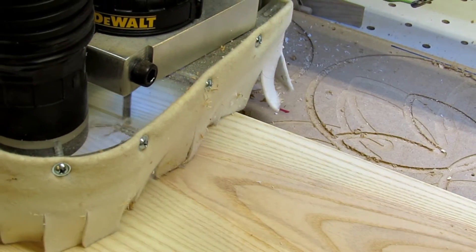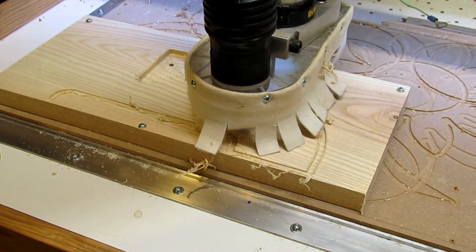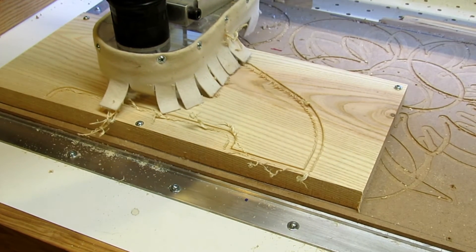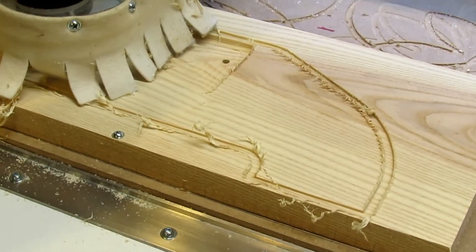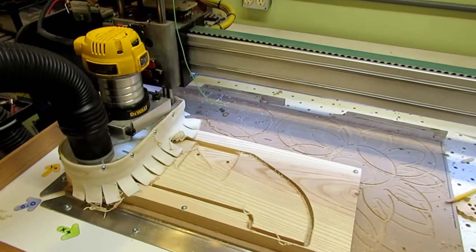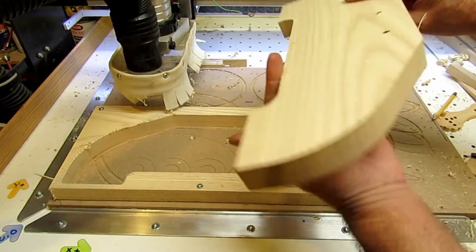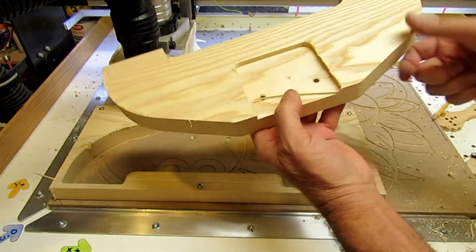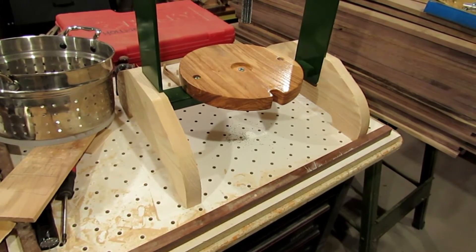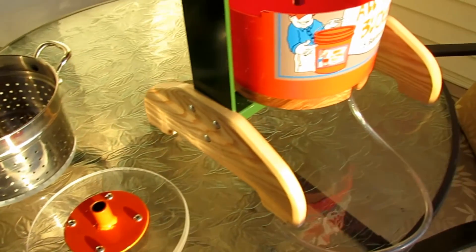Then I had a couple more parts to make on the router — the legs that will go on each side to keep everything upright. I put some pockets in so that the frame will lock right into it and keep everything from moving around. There's the first leg, then just one more to cut out, and then some sanding and cleaning up. There's how they kind of snap onto the sides, and next I'm going to drill the mounting holes through the metal uprights.